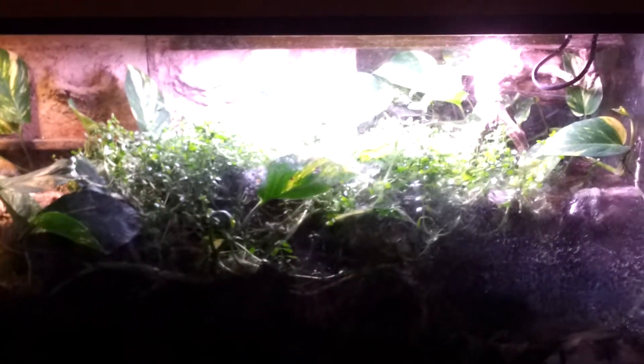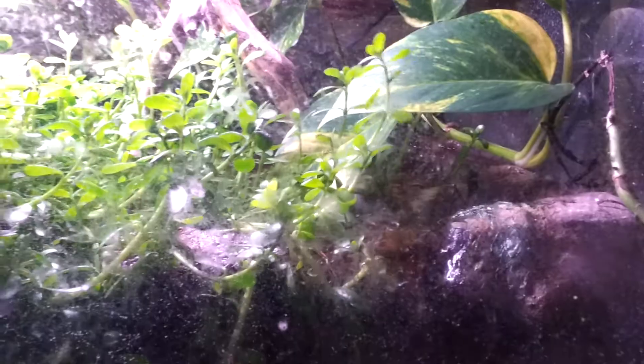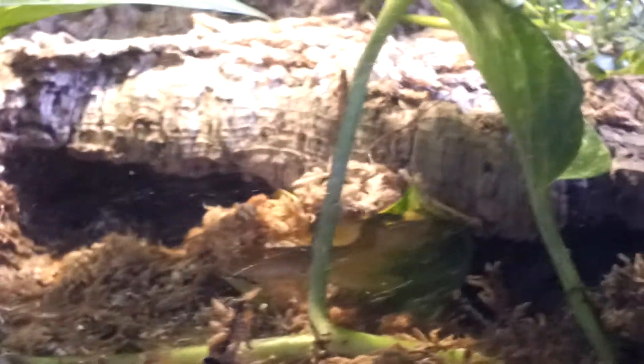Here is the Brazilian Rainbow Boa Vivarium. It's a 90-gallon tall, and it has, if you can see it, there's a waterfall. I believe it's a 50-watt power compact spotlight for heat, and there's some cork bark for a hide.